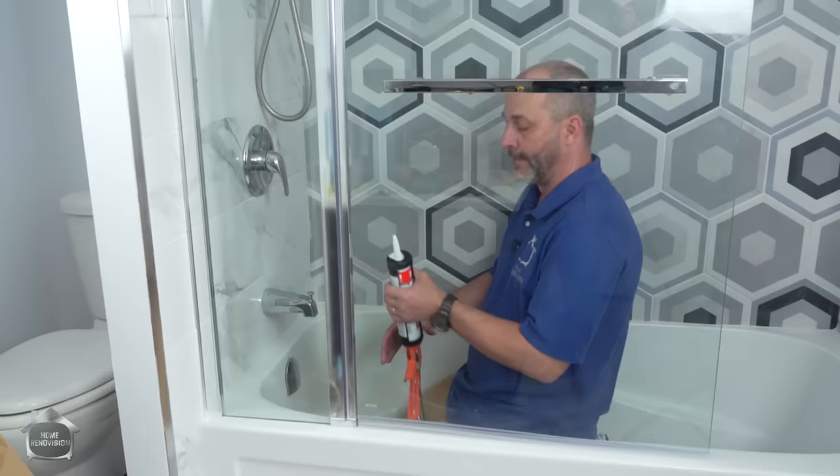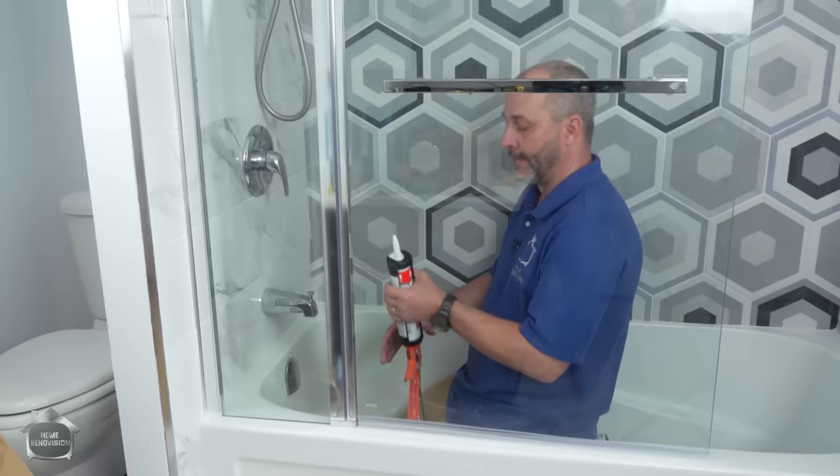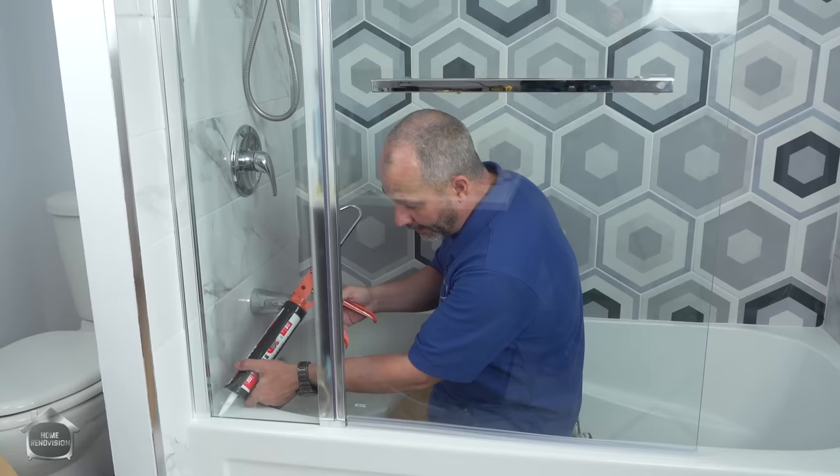Last step is just to take your clear silicone and put a nice bead across the bottom, and get right up to the very front of this mount. Then don't touch the door for 24 hours. There we go, guys! Give us a thumbs up, ask questions in the comments section below — we're here to help. We'll see you next time.